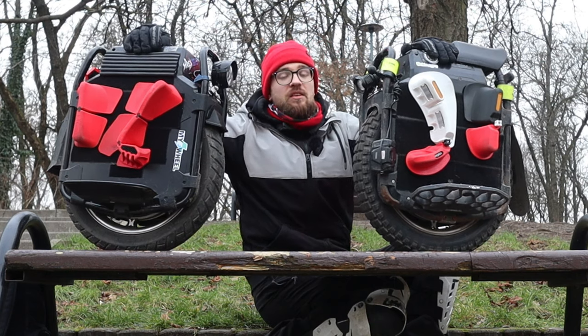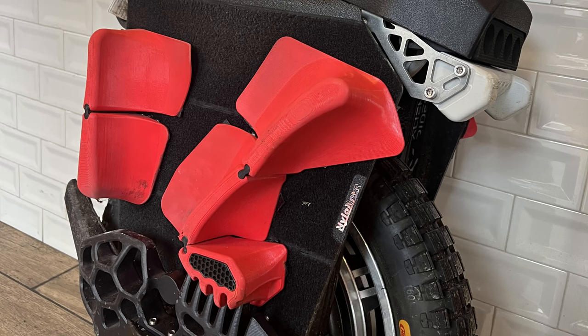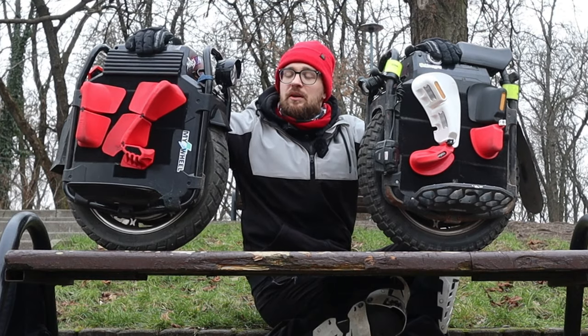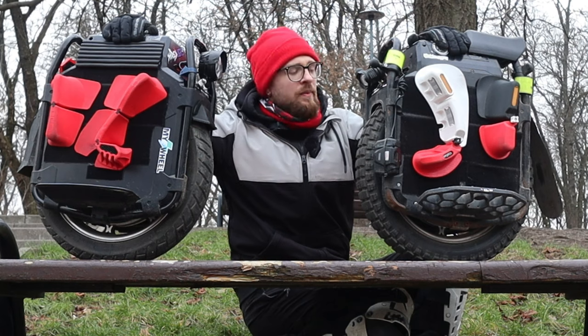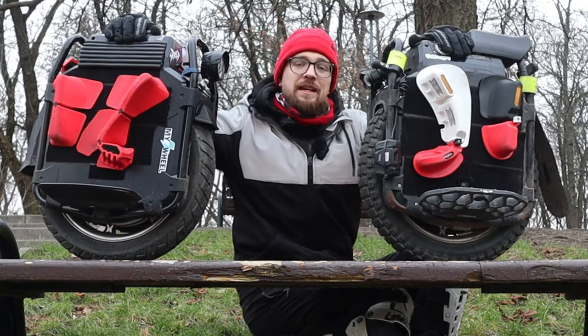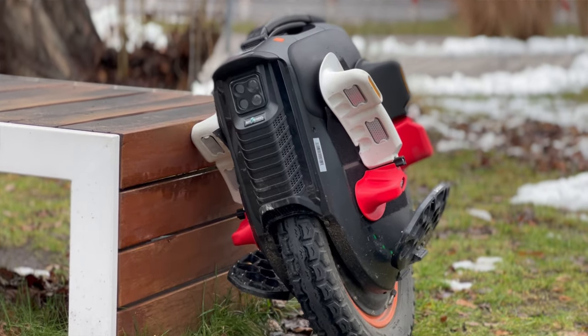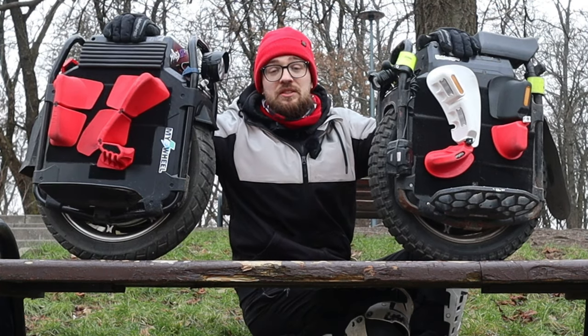I've been using the Nylon Of Kinetic on pretty much all of my power wheels since they were basically launched — the release video was in February and they were on sale since April — while I've also been testing the Grizzler pads, though not as much. There might be some bias, but I just like riding the Kinetics personally a bit more.